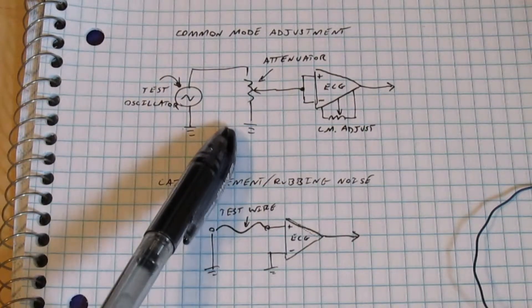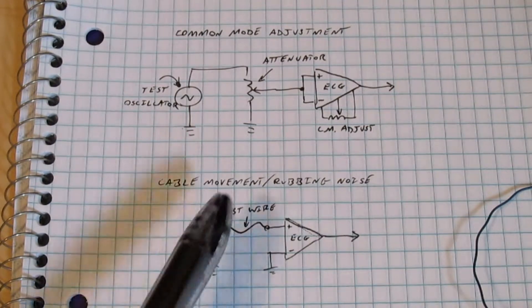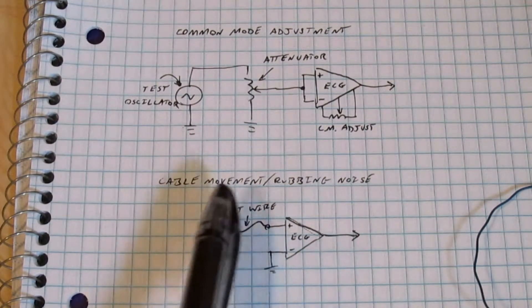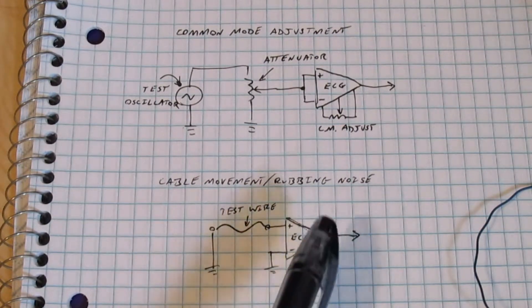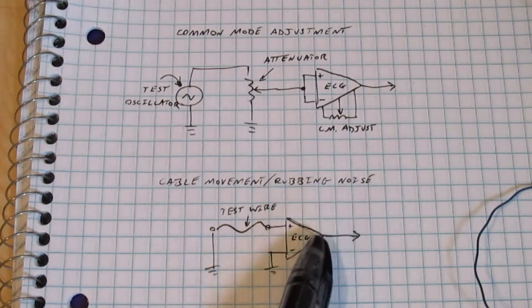Last time I got my common mode problem solved, maybe, and in this video I'm going to look at the cable movement or the cable rubbing noise source. The test setup for this one is pretty simple — I'll just have a piece of test wire hooked up to one of the inputs of the ECG, then I'll rub the insulation on it and see what kind of noise comes out.